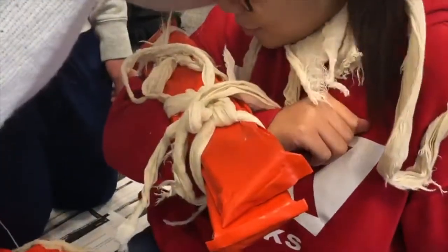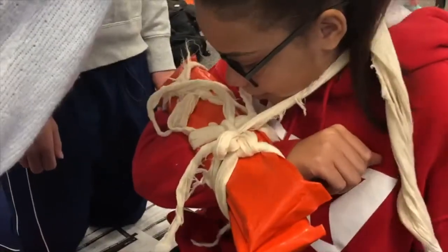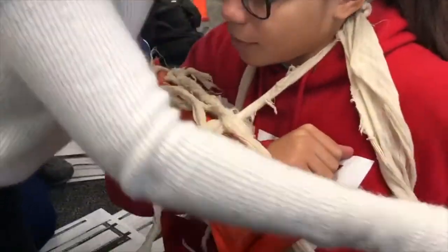Can you put her hand right there? Then tighten it a bit more. There we go. And then you're just going to wrap it around like that.